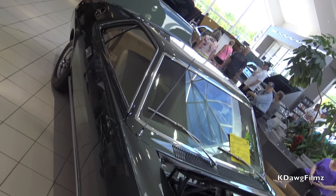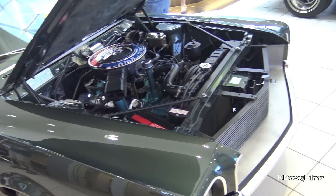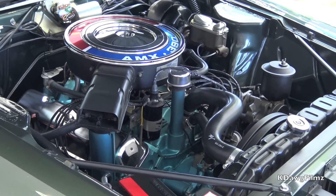This is a 1968 AMX, 390, 315 horsepower, 425 torque. The car weighs about 3,200 pounds, so a lot of torque for that weight.